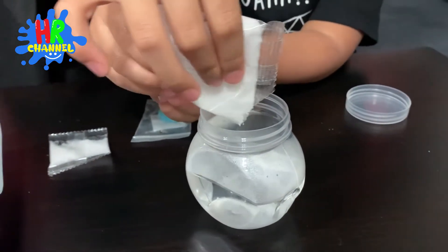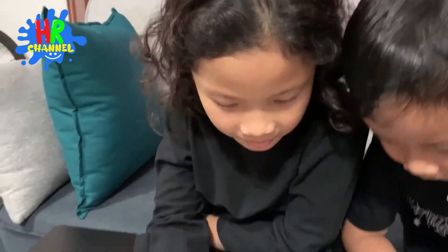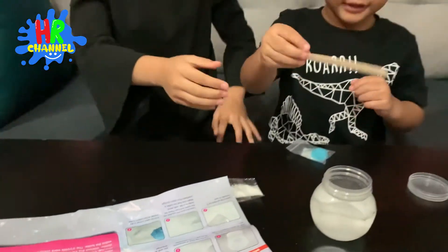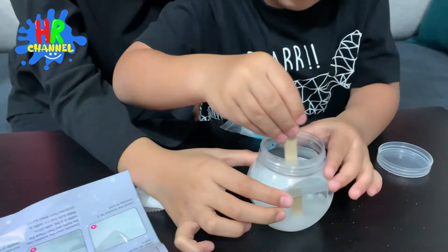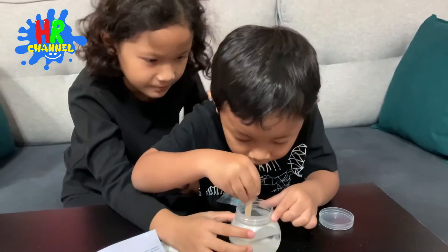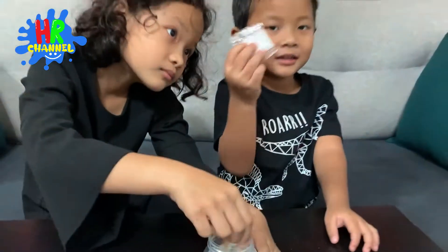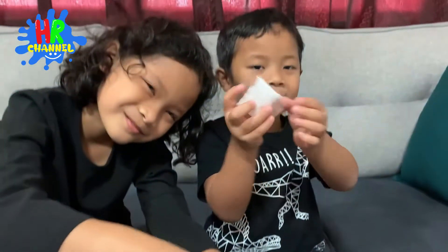All of them, right, mama? Okay, number three is stir until all of the powder has dissolved. Okay, you have to mix, mix, mix. Be careful. Because it is important. Mix, mix. Until all the powder has dissolved. It's so cute.